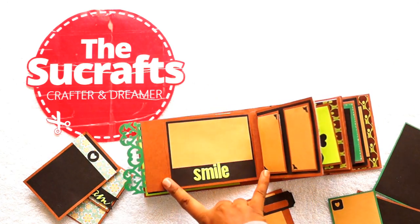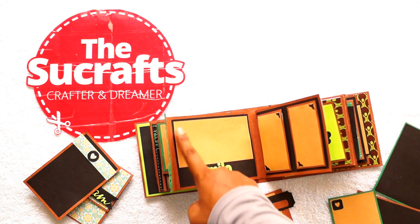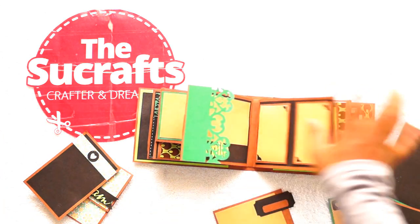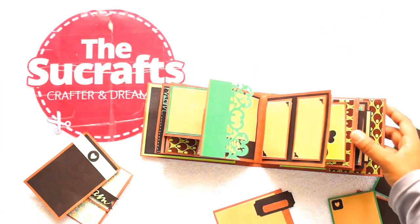Moving along, we have some more simple layout for adding a photo, and this is a die cut — 'Smile' in fluorescent green. This sheet is having two spaces for adding two photos.